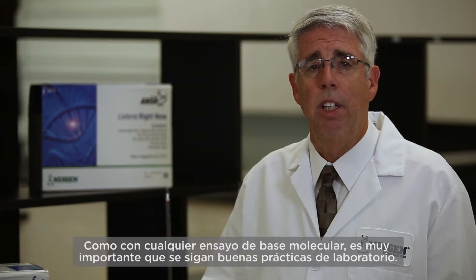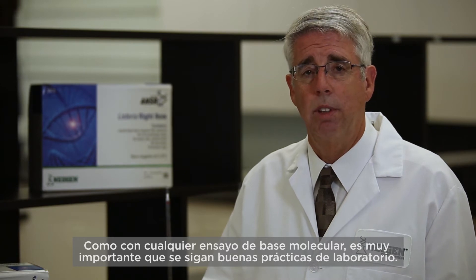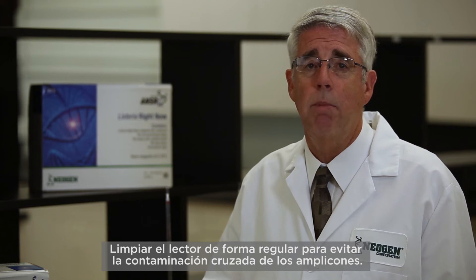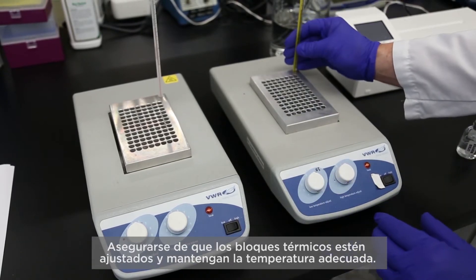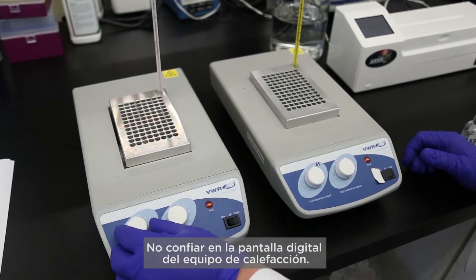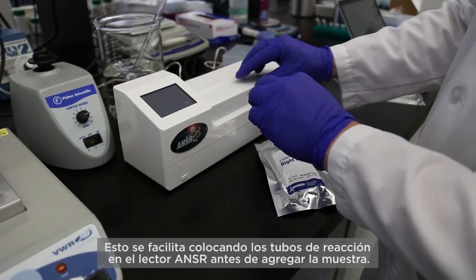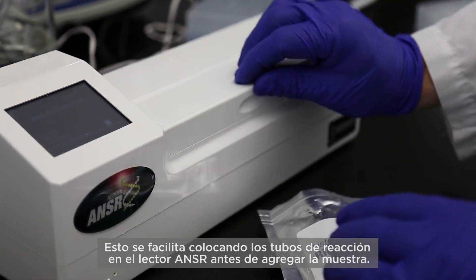As is the case with any molecular based assay, it is very important that good laboratory practices are observed. These include cleaning the reader on a regular basis to prevent cross-contamination of amplicons. Ensure that the heating blocks are set at and hold the appropriate temperature — measure the temperature with a thermometer and do not rely on a digital display of the heating equipment. Be sure to allow at least three minutes for the reaction tubes to warm to 56 degrees before use, facilitated by placing the reaction tubes into the answer reader prior to adding sample.